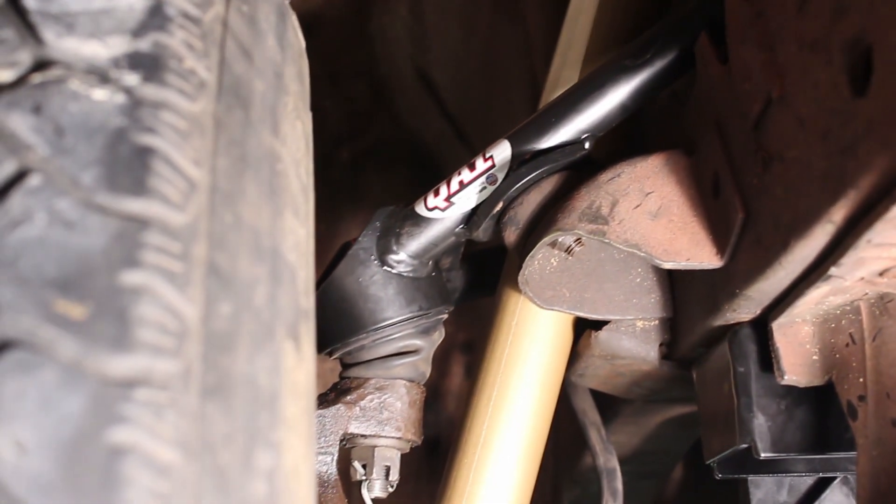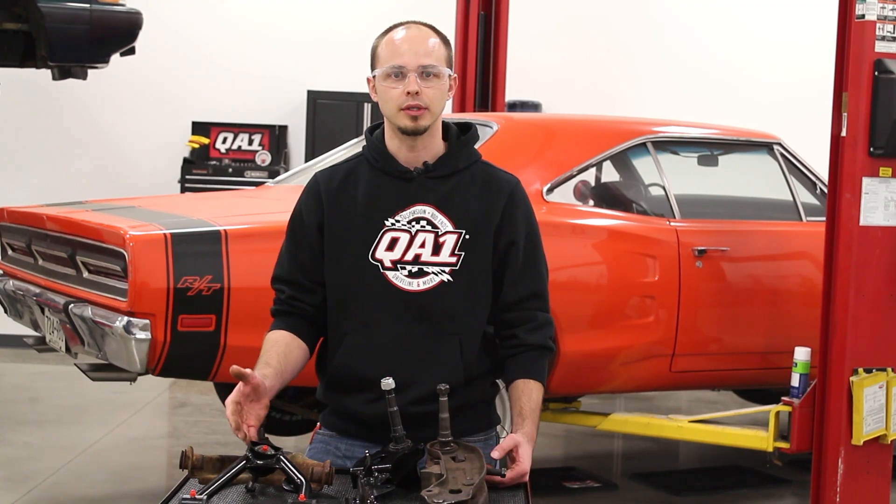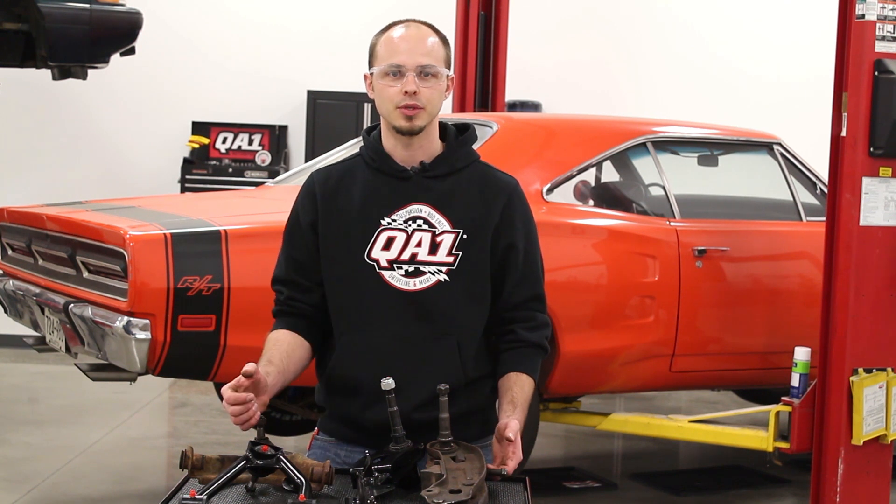The QA1 upper control arms are designed to increase the caster angle on the car by about three degrees, which is going to help with straight-line stability, help the car perform a little bit better, and help the steering wheel return to center so they don't have that wobbly feeling.